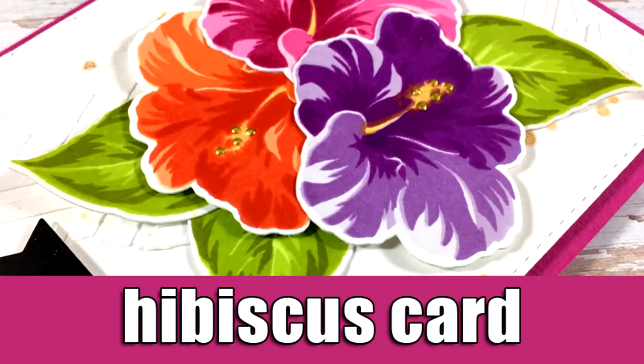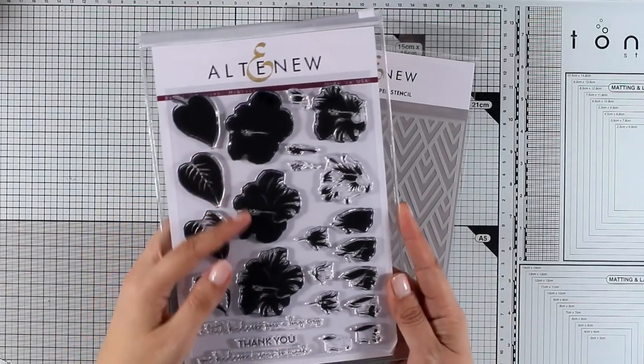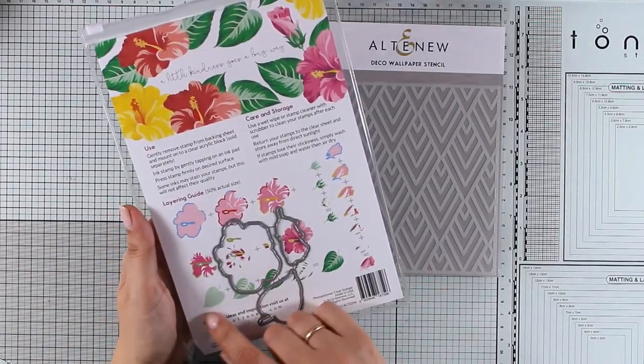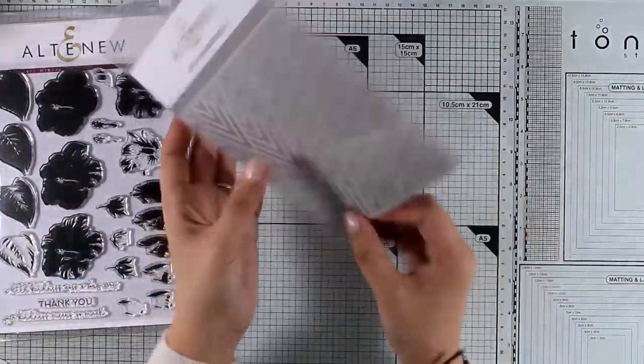Hi everyone and welcome back, it's Vicky here with the Flower Card. Today I will be using the Altenew stamp set — this is the Hibiscus Build the Flower. It is a layering stamp set and there is a guide at the back that you can follow so that you know exactly the steps and which layer goes on top of each one.